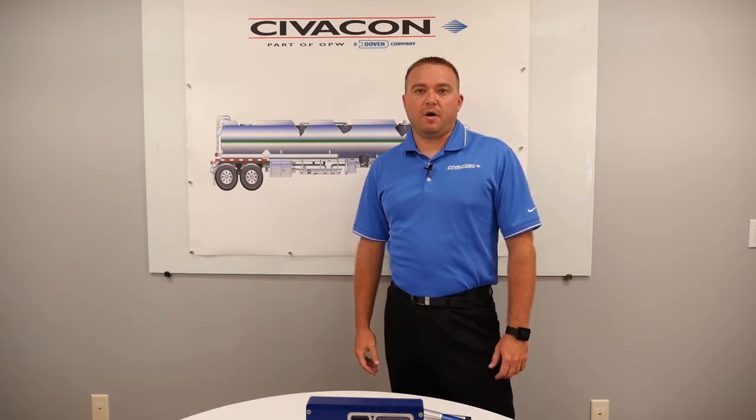Hi, my name is Mark Dudley. I'm the Senior Electronic Engineer for Civicon, and today we're going to be talking about the 3205 onboard monitor. By the end of this video, you should be able to identify the lights and the icons on the 3205 monitor.